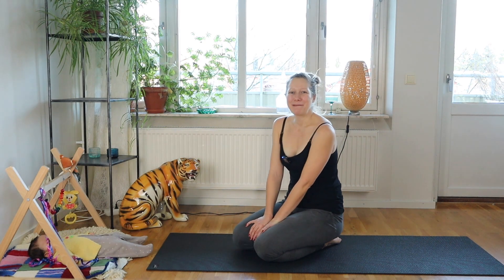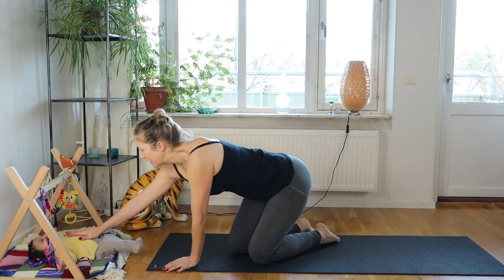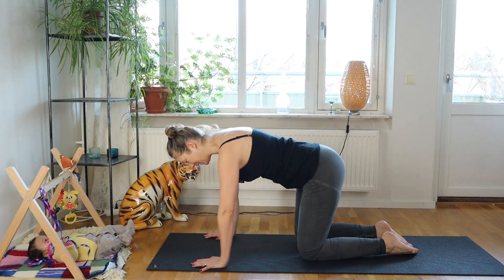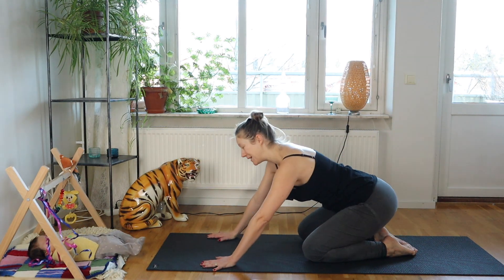Welcome to 5-Minute Yoga with me Josephine and my spiritual guide Julian. I want to teach you a somatic practice, meaning you focus on your body, and this is really good if you're a beginner or an advanced practitioner alike.